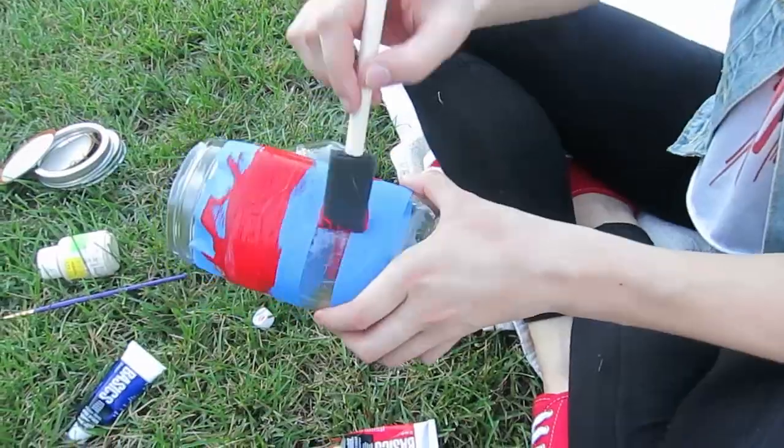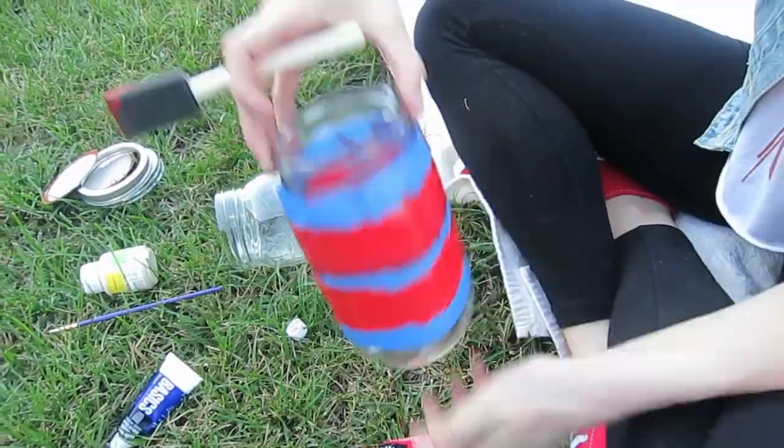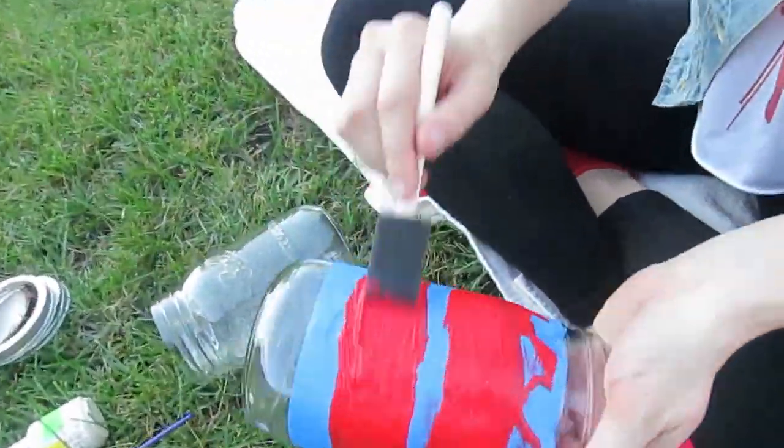You want to do about 3 coats of this, so let the first coat dry. The thicker you do it, the longer it's going to take to dry, so do a medium coat so it doesn't take forever.